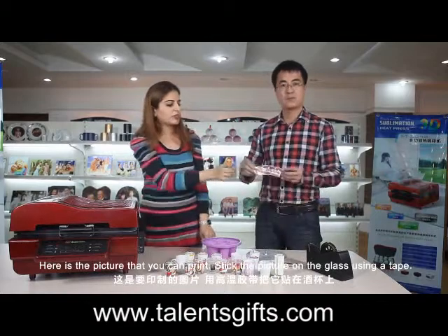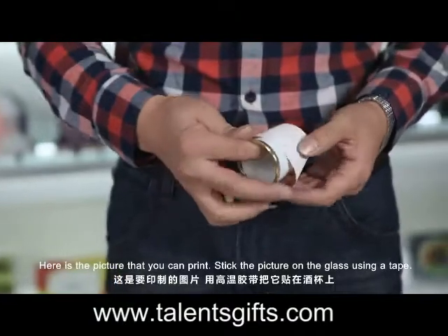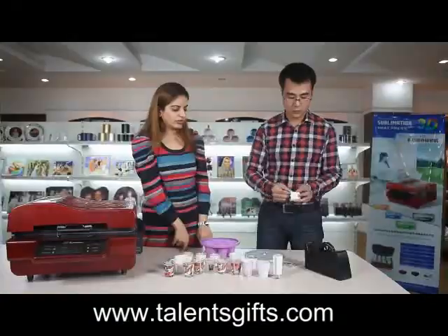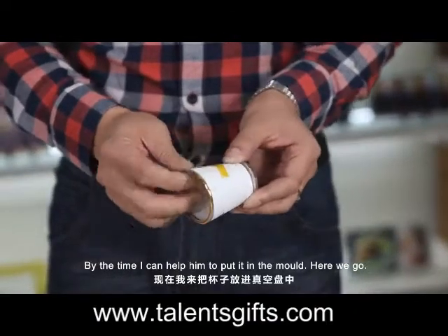Here is a picture that you can print. Stick the picture on the glass using a tape. Stick it firmly. By the time I can help him to put it in the machine.